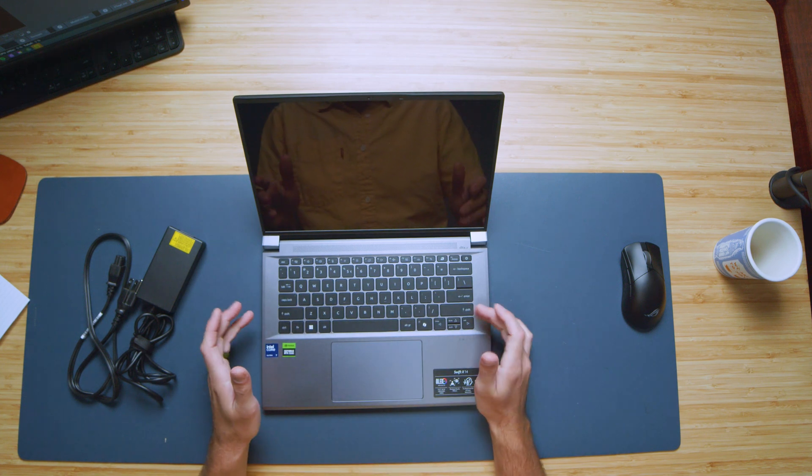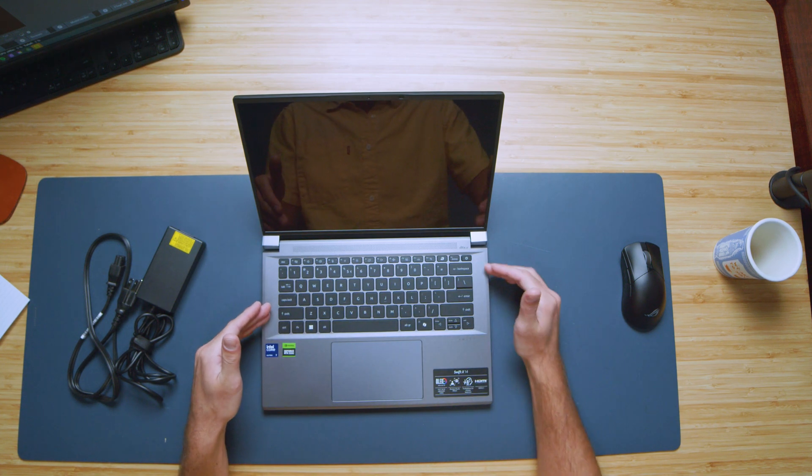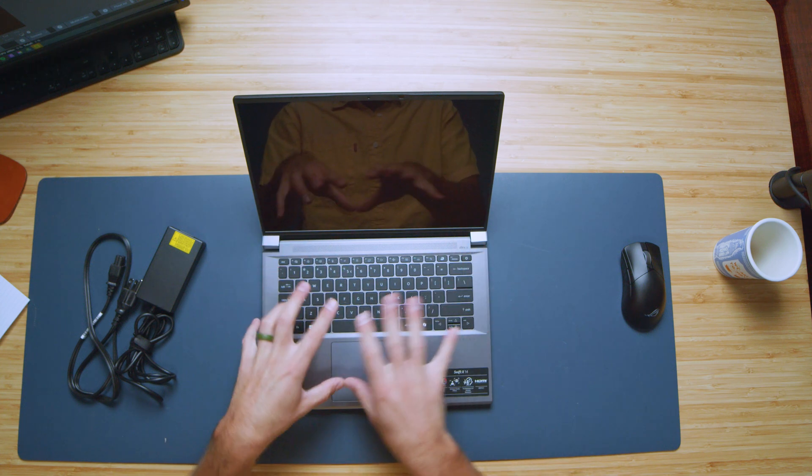I really like that. Full size shift key, full size enter key, nearly a full size shift key on the left side, and a nice full size backspace key. So you're not searching for the keys. There are a lot of keyboards on these smaller form factor laptops where you end up on a search and destroy mission for where the right key is, and that's very frustrating.